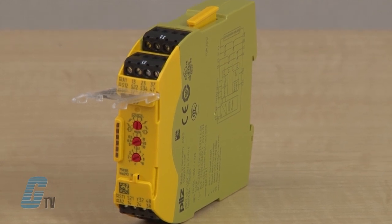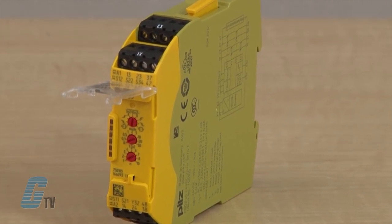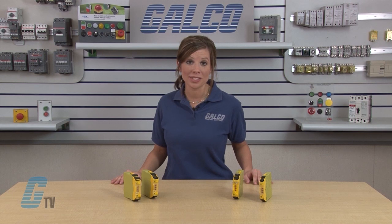Time delays are also selectable between 0 and 300 seconds, and you can choose a timer function such as delay when energized, delay when de-energized, and pulsing.